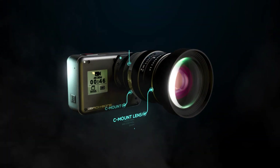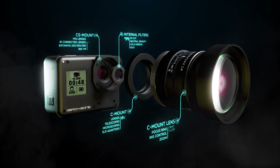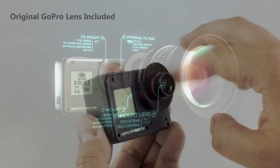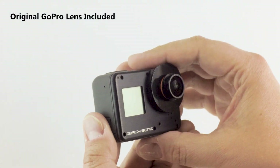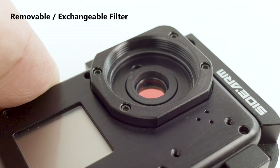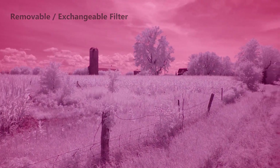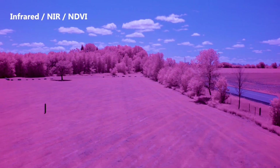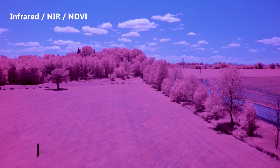The H6 Pro comes with everything you need to mount small M12, CS mount and C-mount lenses. You can even mount the original GoPro lens if desired. Another great feature of the camera is the removable filter. You can remove the included infrared blocking filter to shoot in the infrared spectrum. You can also use custom filters, NDs and more.